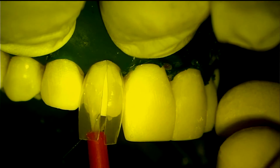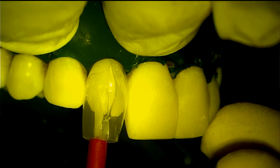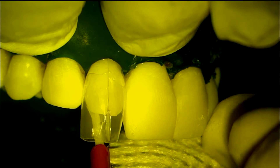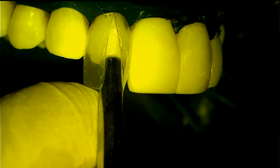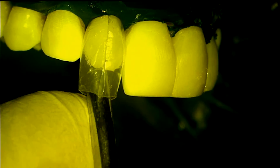Make sure to completely wet all of the enamel with adhesive. The adhesive is air thinned, driving off the solvents, which also allows the adhesive to completely wet the tooth, even in deep interproximal areas.